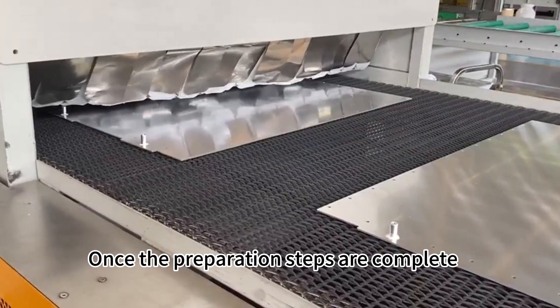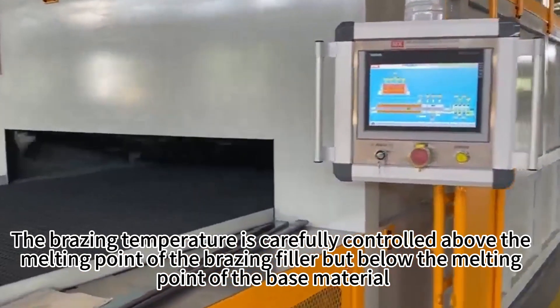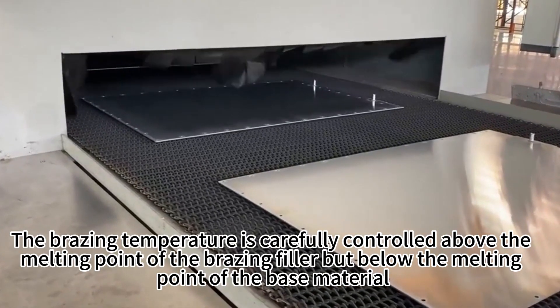Once the preparation steps are complete, the workpieces are placed into the brazing furnace for heating. The brazing temperature is carefully controlled above the melting point of the brazing filler, but below the melting point of the base material.